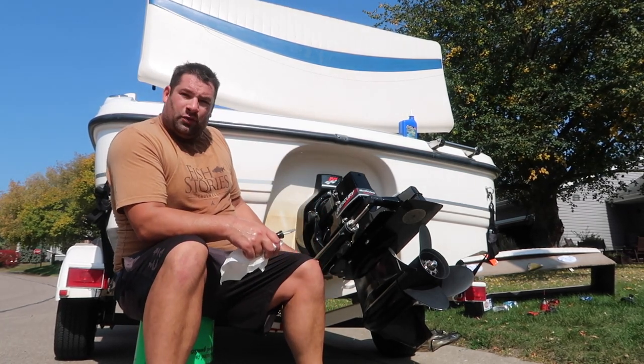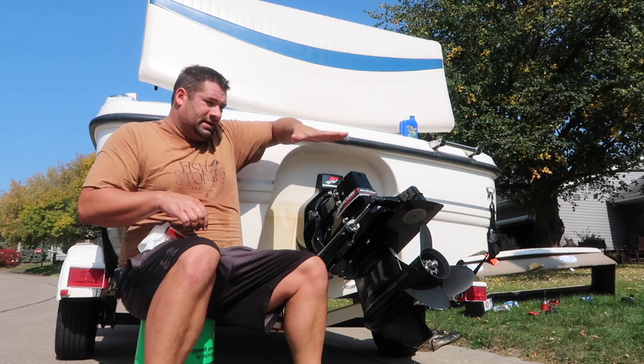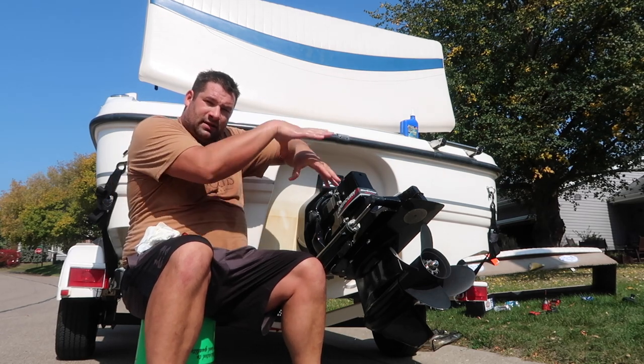What flappers do is, if you go in the exhaust here and go up, there are little rubber things. When you're not running the boat, they stay closed so water cannot go up. When you're running the boat, they open up and the exhaust pushes them open.